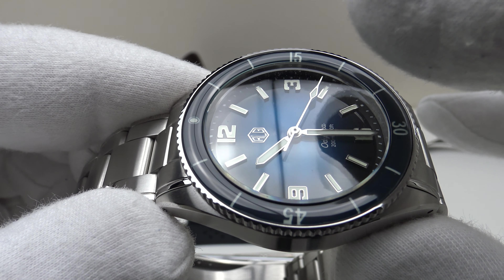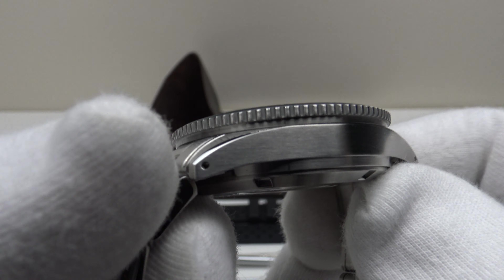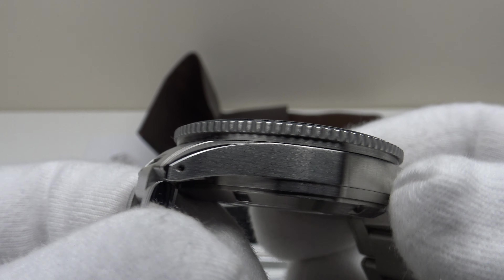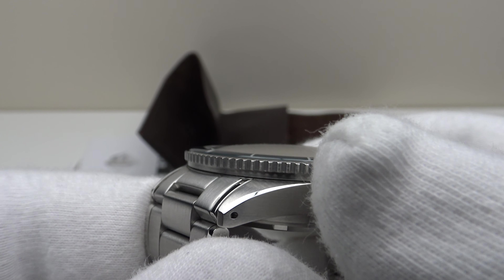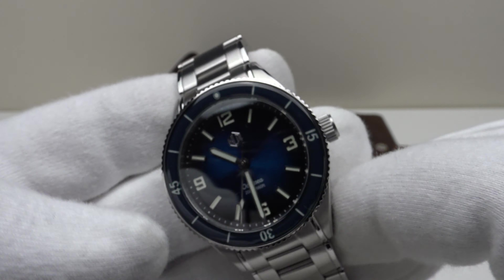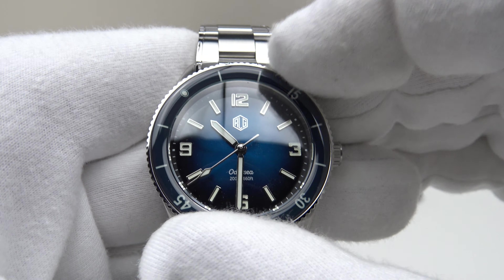The double-dome sapphire crystal has a beautiful dome to it, and it also complements the domed sapphire bezel insert. The bezel is solid 316L grade stainless steel with a nice groove machined underneath and a nice gig-tooth profile which is very grippy.